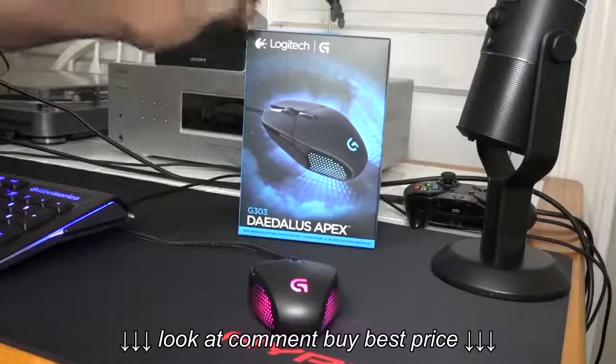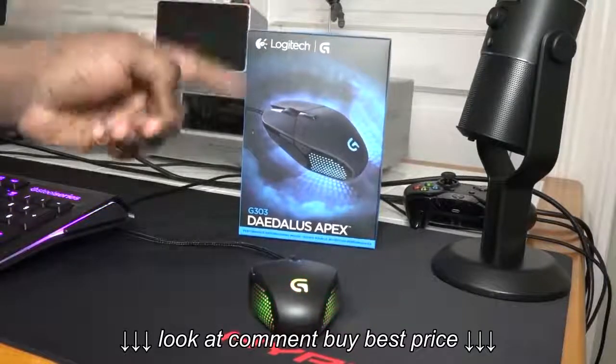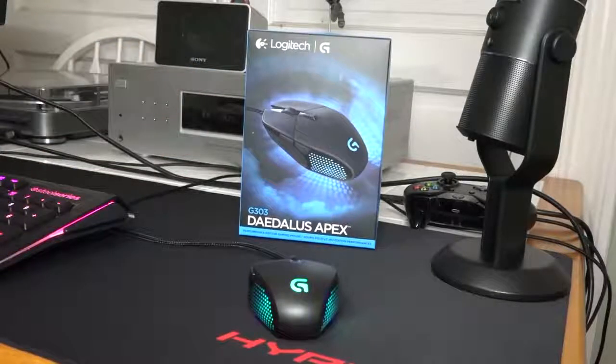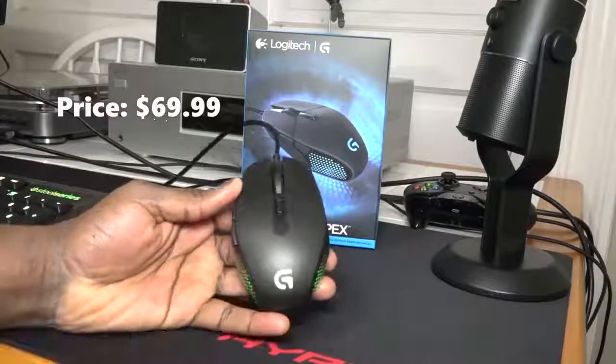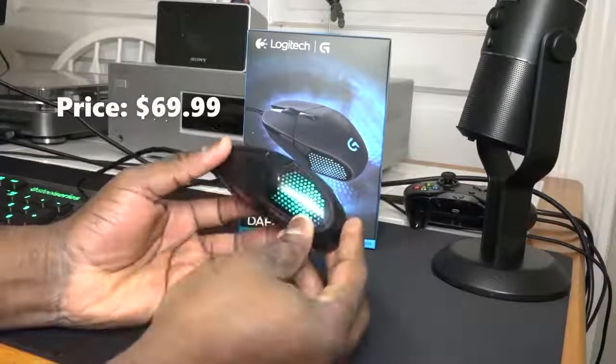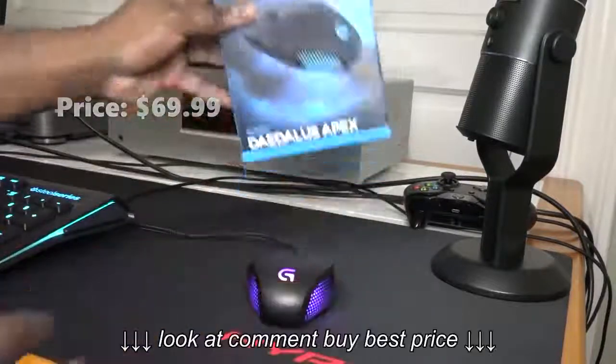Hey guys, Thundee here and welcome to our review of the Logitech G303 Daedalus Apex Pro gaming mouse. We've just announced at PAX East — it's available for just $69.99, and this is a really cool mouse altogether from Logitech.